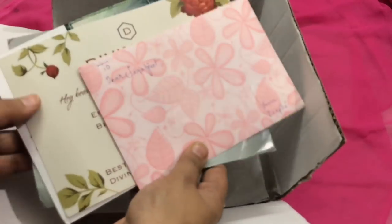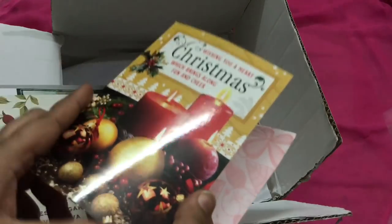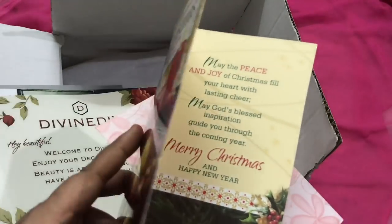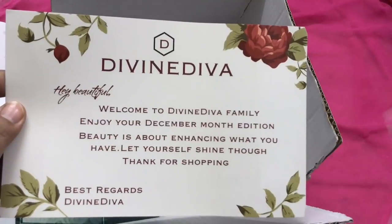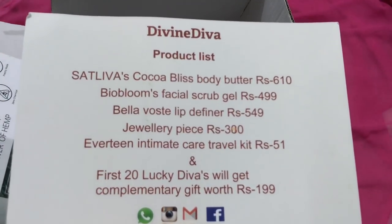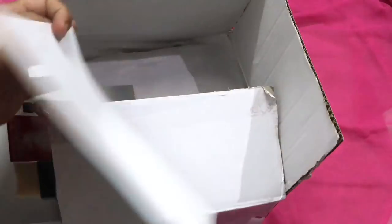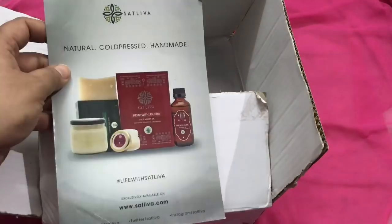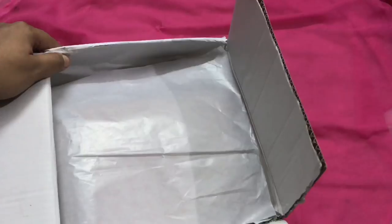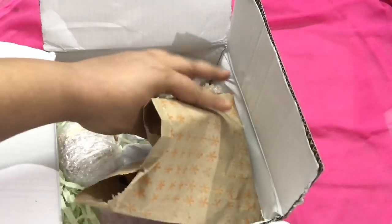This is how the box looks from the inside. I have removed the bubble wrapping because my address was written there. Here are all the cards — info cards and a beautiful greeting card from Deepti. Thank you so much Deepti! There are also Christmas greetings, the Divine Diva info card, and pamphlets from the brand Satliwa. I will show you the price of each product on screen. Let's see the box contents.